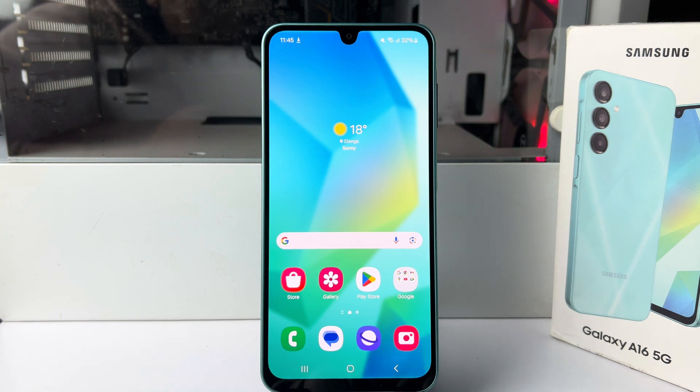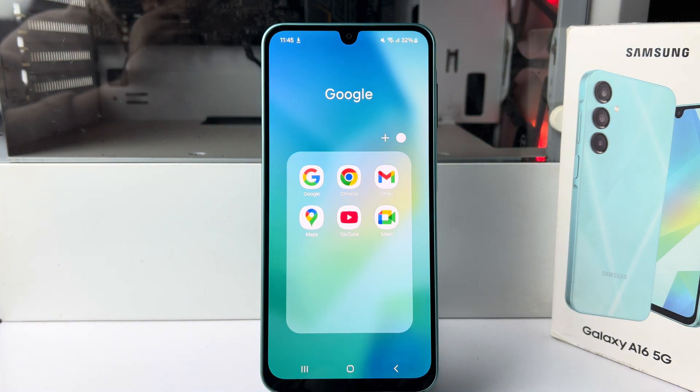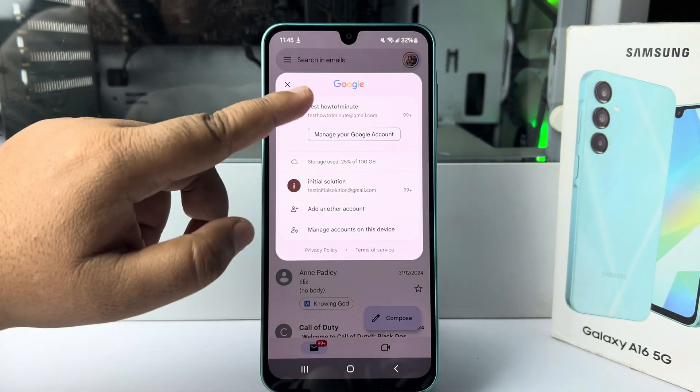All you need to do on your phone is open a Google app. You can use any Google app — let's open Gmail. Here you have to select the exact Google account first of all.